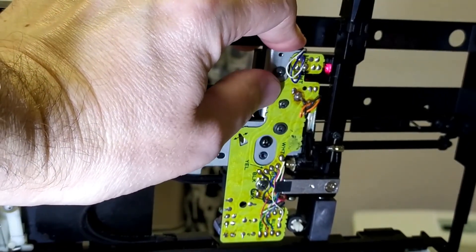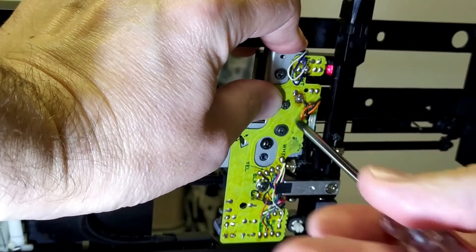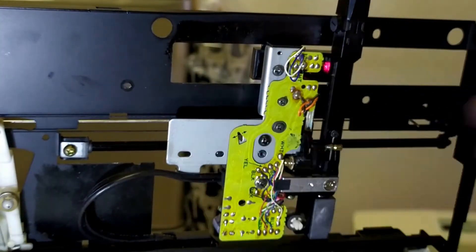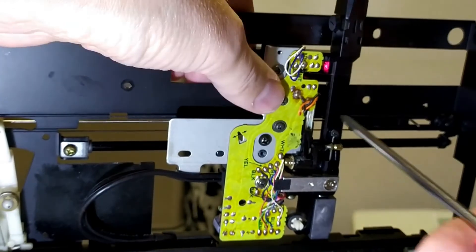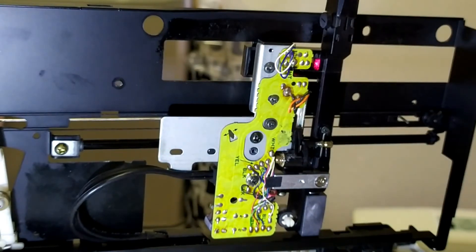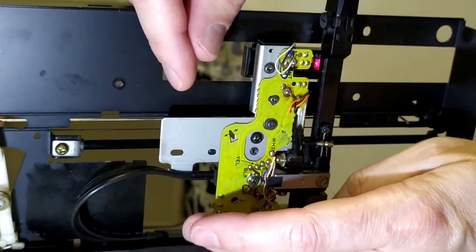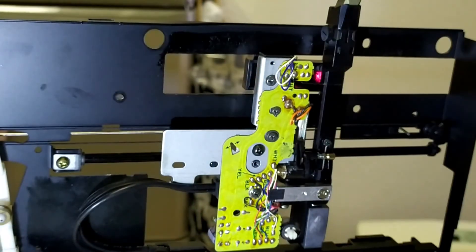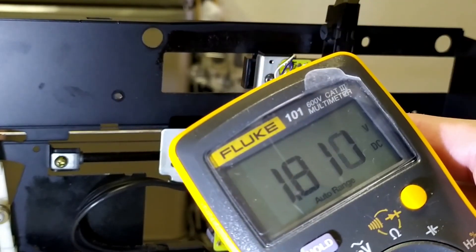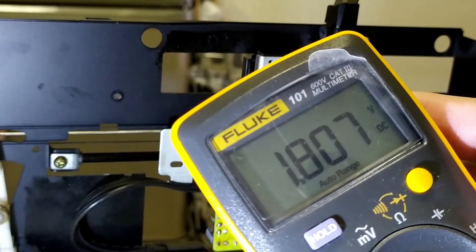It doesn't take much to knock this out, I'll tell you what. Now we're down to 0.2 — it was perfect and then it just messes up. Now we're down to 1. It's very, very sensitive. 1.83. Will that do? 1.89. Good enough for me.